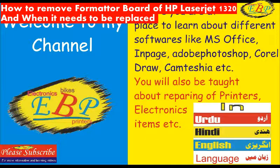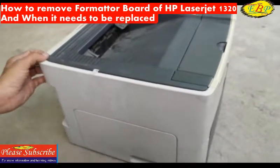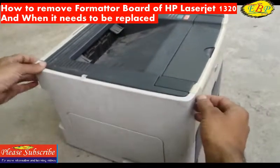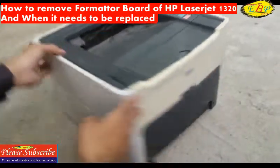We have a printer HP 1320. I am going to show how to open the formatter board of this printer. We need to first take off this cover which is on the left side. Here's the printer.